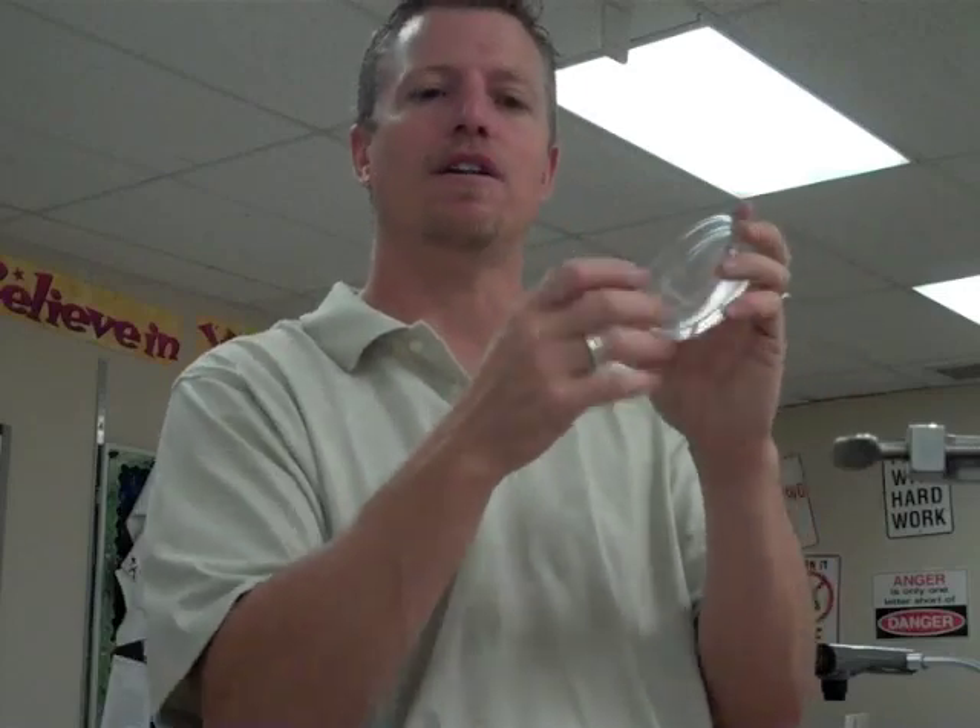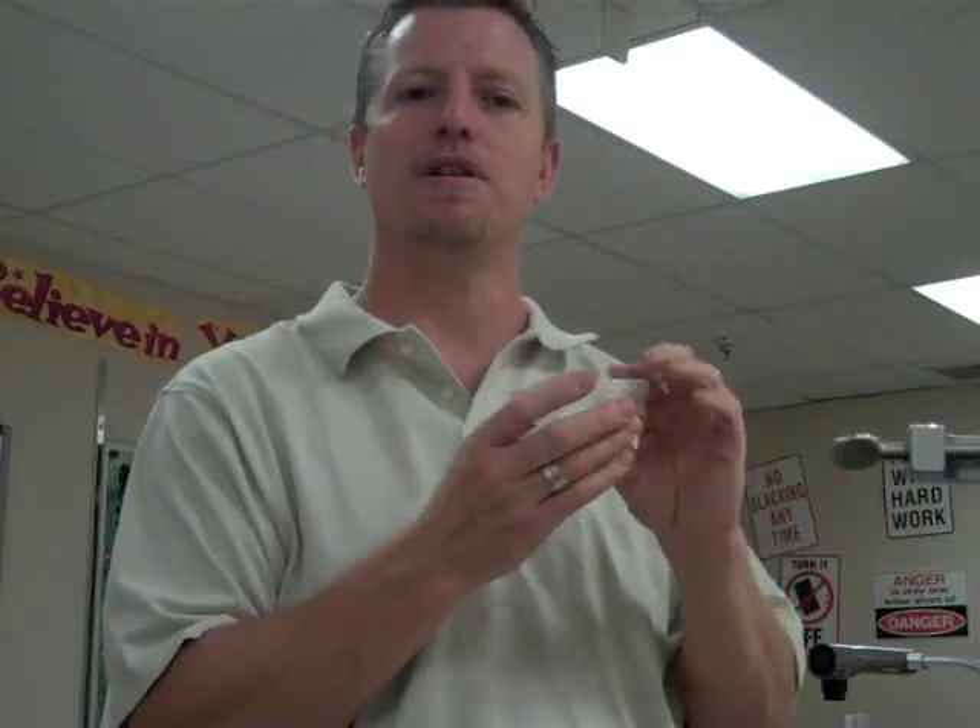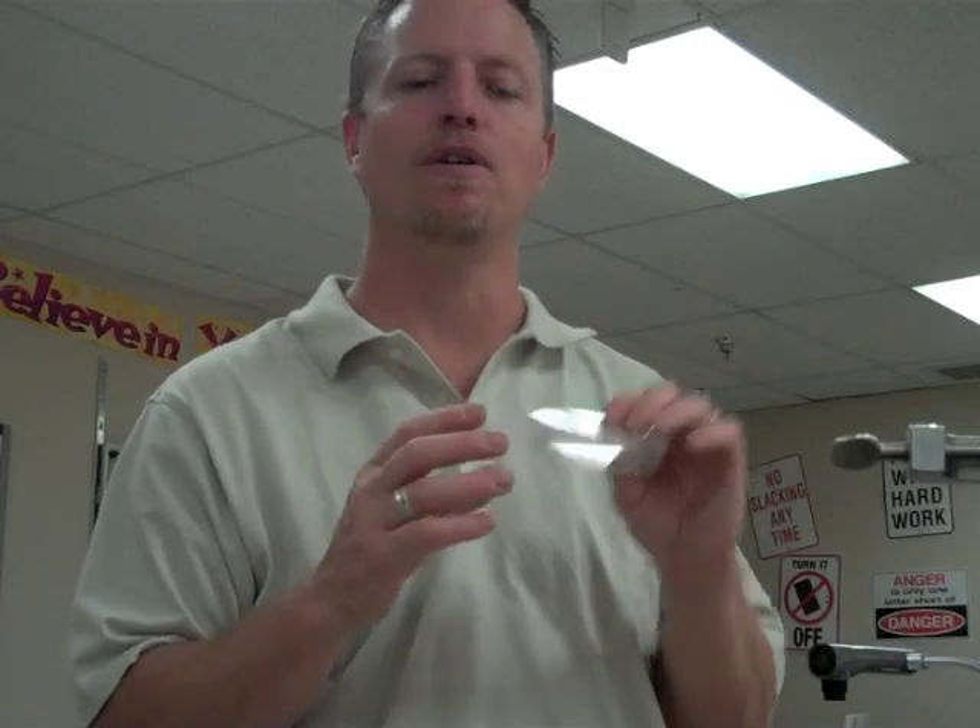For example, you could rub a cotton swab on a desk, smear it on the agar, cover it, and put it in an incubator — which runs at a low, constant temperature conducive to bacterial growth. After 24 to 48 hours, you'll see colonies start to develop. Then you can take those colonies of bacteria or spores, put them on a microscope slide, and view them under a microscope to identify them based on their characteristics.